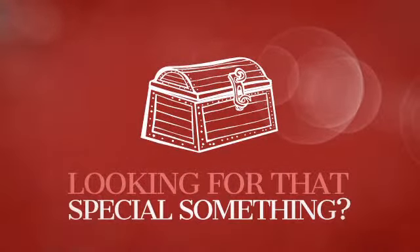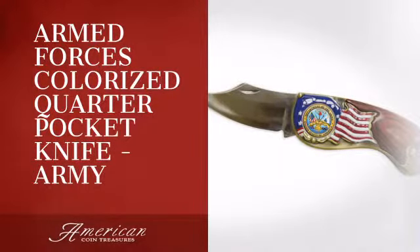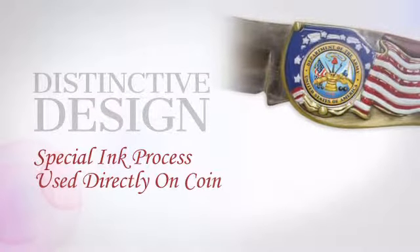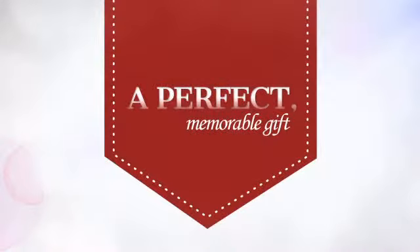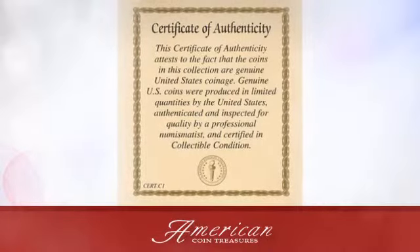Looking for that special something for yourself or a loved one? This unique pocket knife is sure to become an heirloom. This distinctive piece is crafted with unrivaled precision, providing collectible value, beauty, and historic importance — a perfect memorable gift for a loved one and a cherished addition to any collection. An American Coin Treasures exclusive.